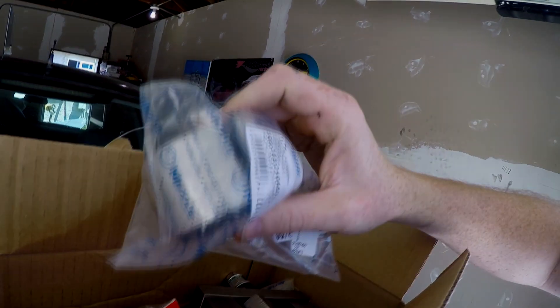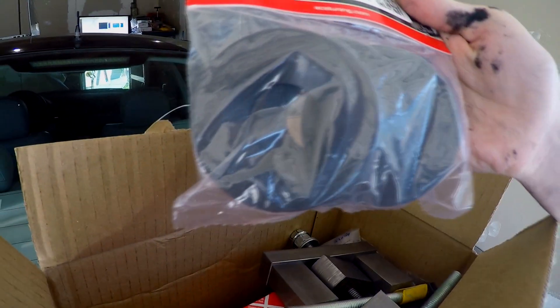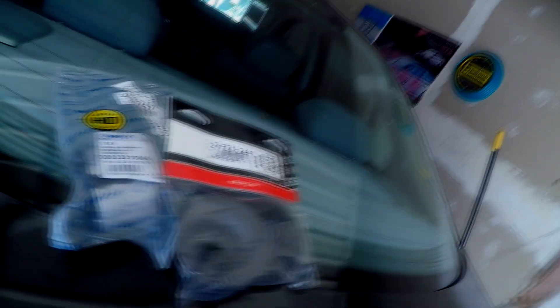After tearing the car down I found a few more things that required replacement. Here is my next order from ECS: Mäle heavy duty rear trailing arm bushings and ECS branded Delrin rear trailing arm bushing limiters. I actually rented the tool for the rear trailing arm bushings from a forum member on E46 Fanatics, because installing these stock-type bushings incorrectly can damage them. So I went ahead and rented the proper tool — hopefully saved myself some misery.